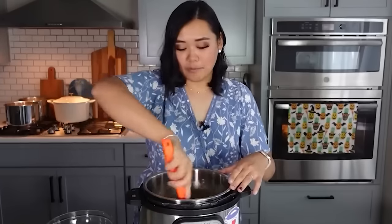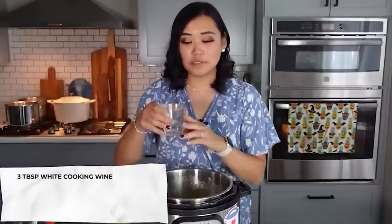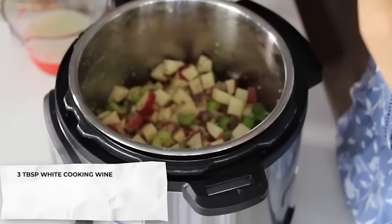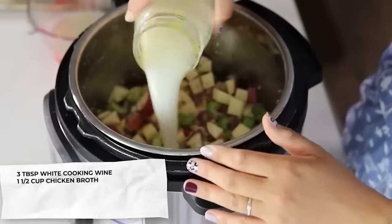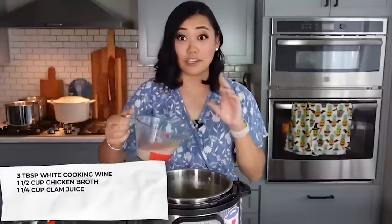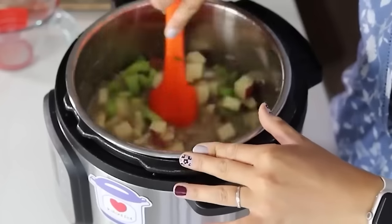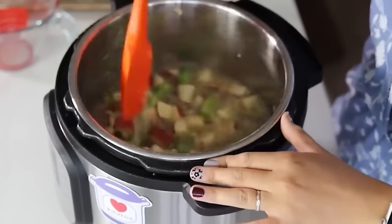Deglaze the pot with three tablespoons of white cooking wine — this gives the soup a really yummy flavor. Then add one and a half cups of chicken broth (water plus Better Than Bouillon). Drain two cans of clams — one 10-ounce and one 6.5-ounce can — strain and reserve the clam juice (about one and a quarter cups), and keep the clams for later. Add the strained clam juice, scrape the bottom of the pot, and add one bay leaf. Pressure cook for two minutes on high with a quick release.